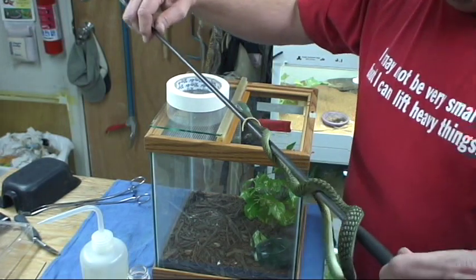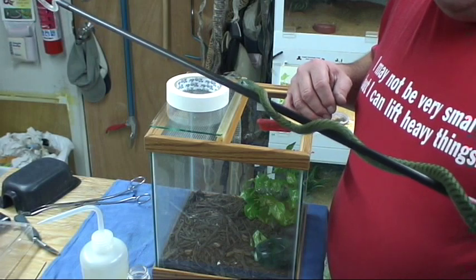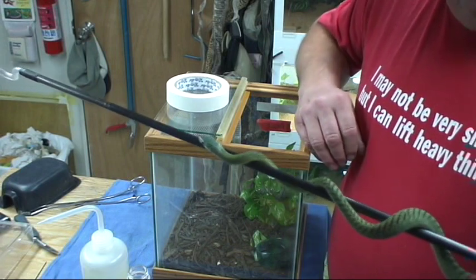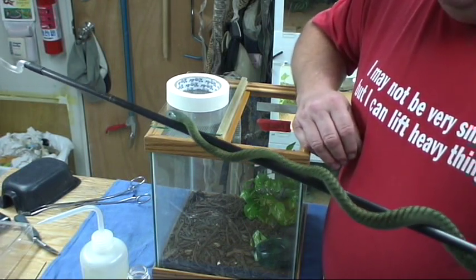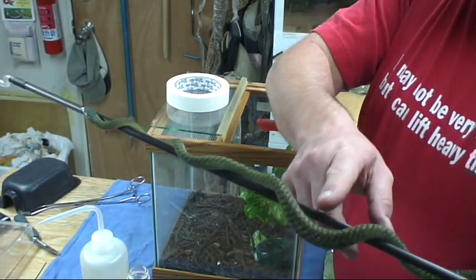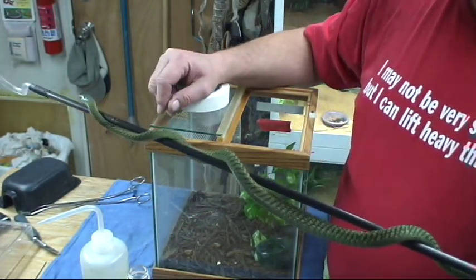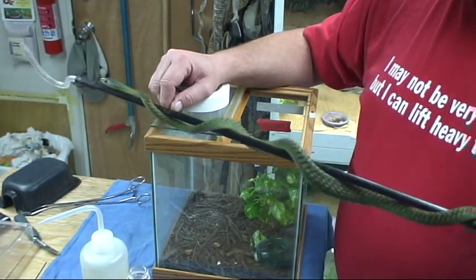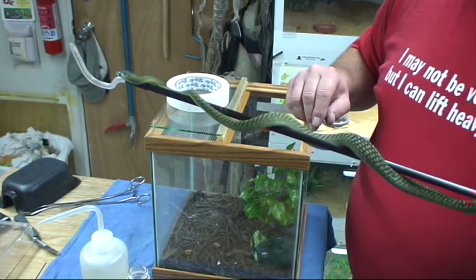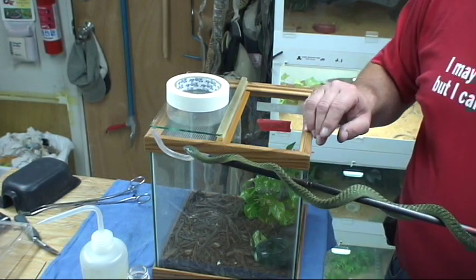That was very nice — whoa, hold on to your little body there. It was very nice of you to go the other direction again. He or she has been dining on large pinkie mice quite nicely. You can see that bulge right here in the belly. It seems to take two or three of those at every feed.